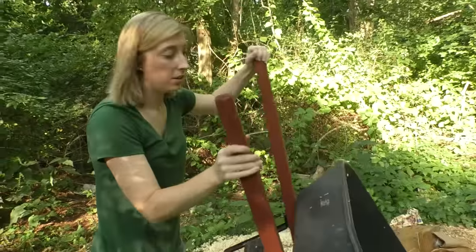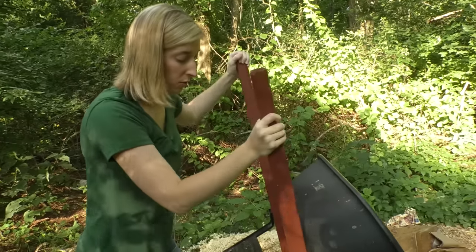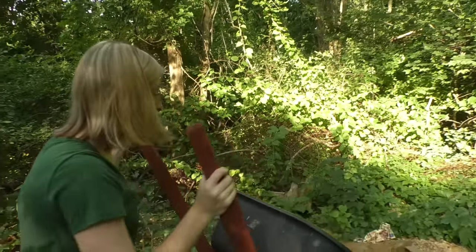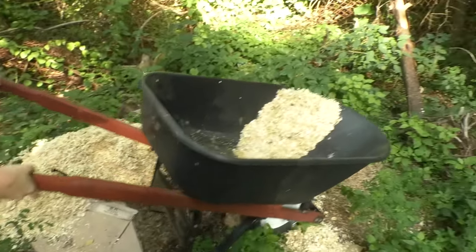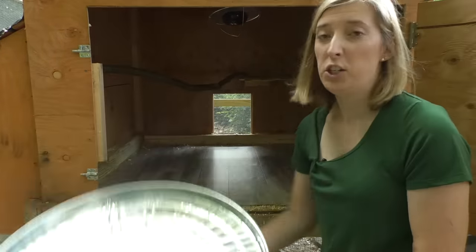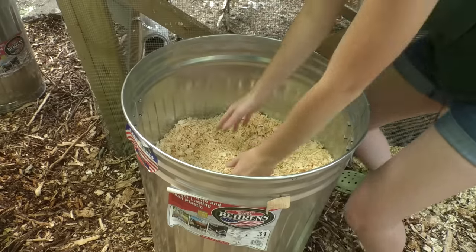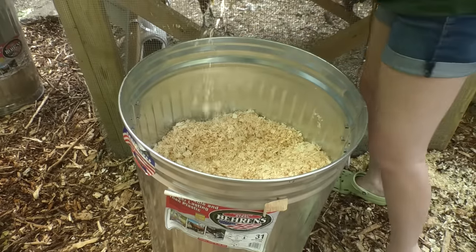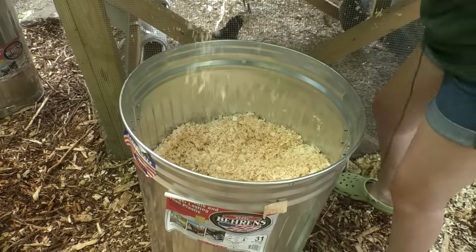We put everything in our compost pile: cardboard, grass clippings, weeds, leftover food, pine shavings, and even the material when we clean our run. We keep our pine shavings and food in a barrel outside of the coop, and I just bring it over and make sure there's a really small layer that goes down first.